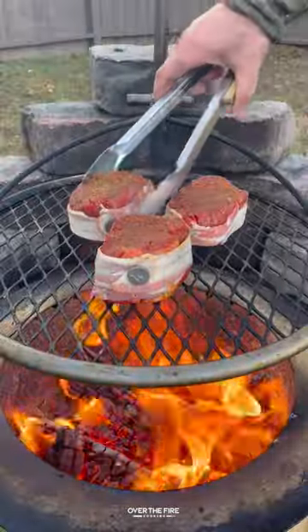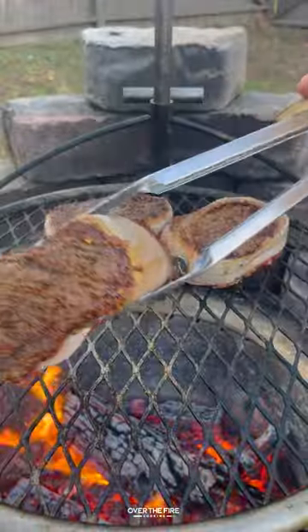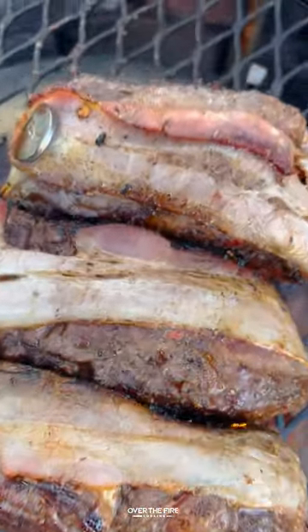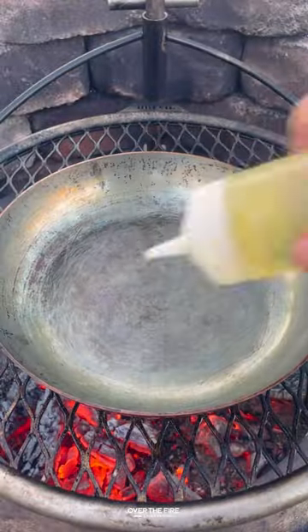Over a high heat fire, cooking for a couple minutes per side, making sure we get a beautiful outside crust and then making sure we crisp up the outside bacon. Once they're looking good and about 120 internal, we're going to pull them off and let them rest.